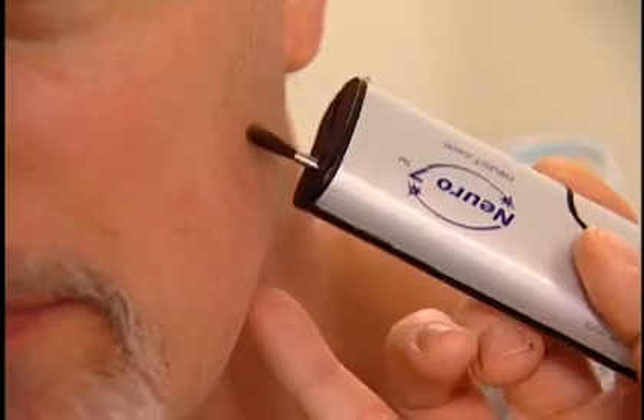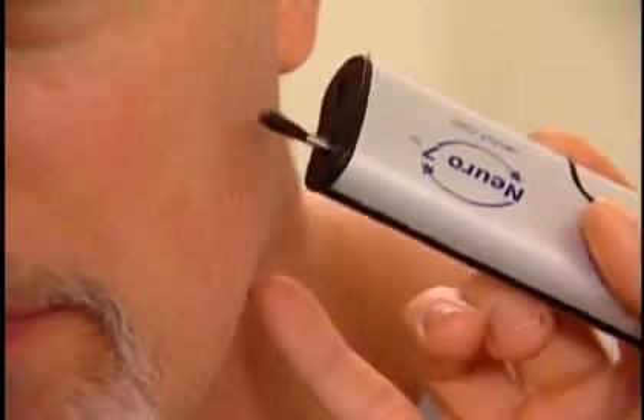Located next to the sharp dull tool is a soft, fine brush used to test light touch on the face, hand, and other places on the body.